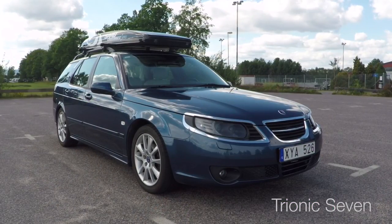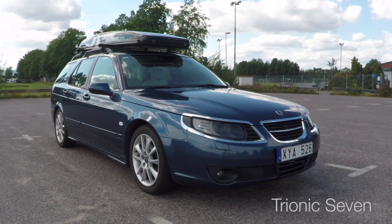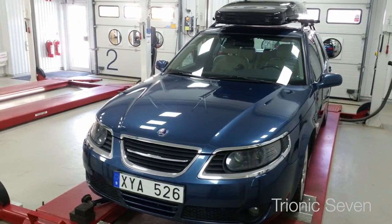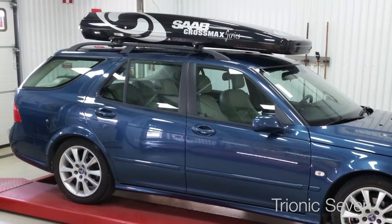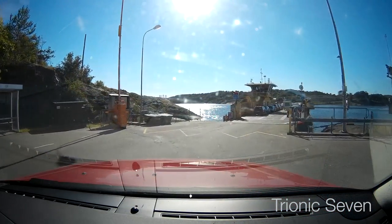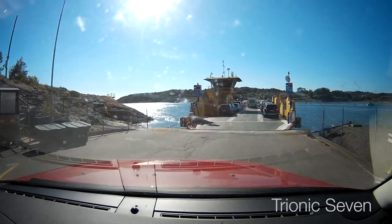Hey all, welcome back to Tron X7. We are back in Anna's car, the 2006 Saab 95 Vector in Fusion Blue. I just came back from the inspection station with this car and she passed with flying colors. But this car has really had a tough summer, and let me tell you about the clutch failure that nearly killed this car.